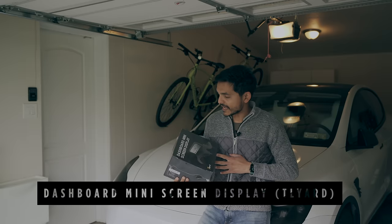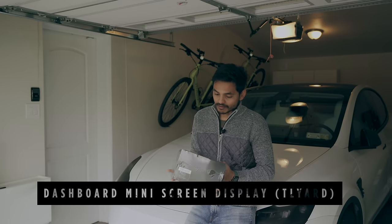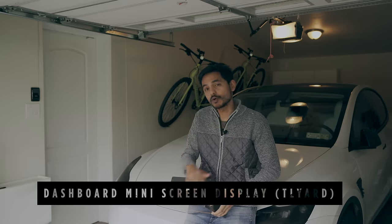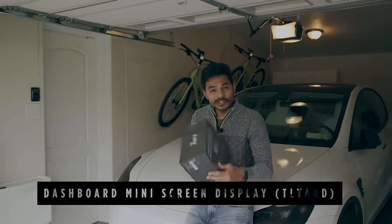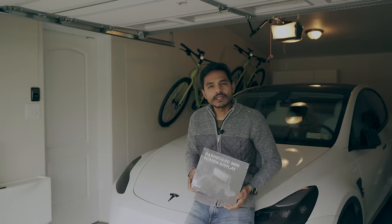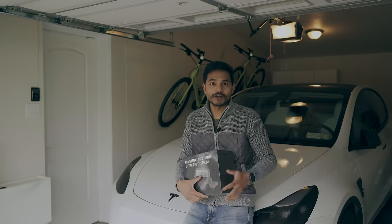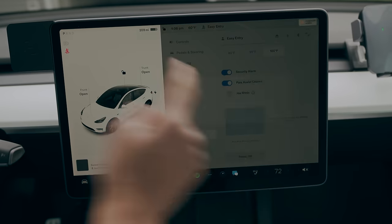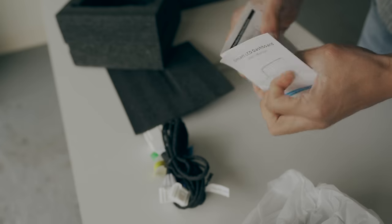This next accessory is a dashboard mini screen display from a brand called Telluride. I don't know anything about installing electronics, so I'm totally new to this. Many of you might be considering installing this but think you don't have the expertise. Let's see how easy it is, and you will know firsthand whether this is worth installing by yourself or not. First, let's turn off the screen from the safety menu. The package includes the display unit, one cable for connection, and an instruction manual — it's that simple.